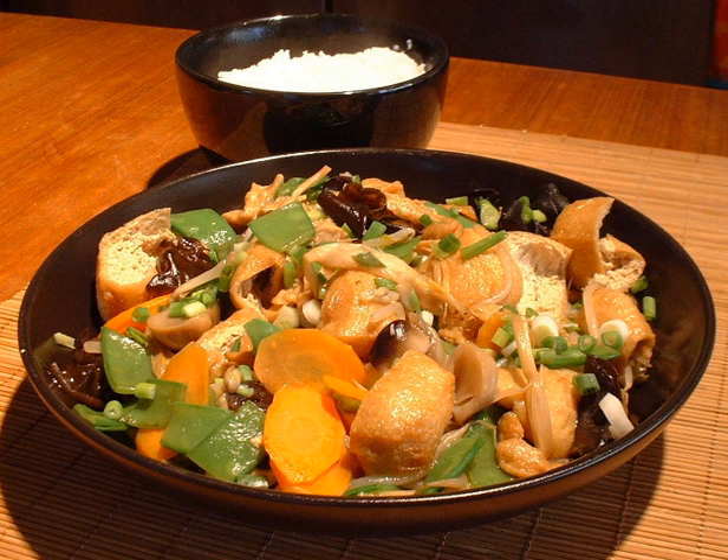The following is a list of ingredients often used in Buddha's Delight, each of which, according to Chinese tradition, is ascribed a particular auspicious significance. As the dish varies from chef to chef and family to family, not every ingredient is always used in every version of the dish.